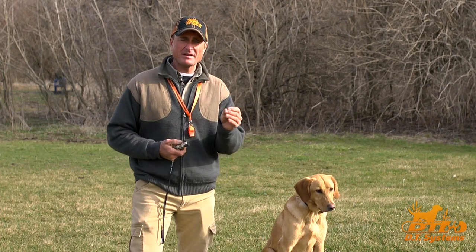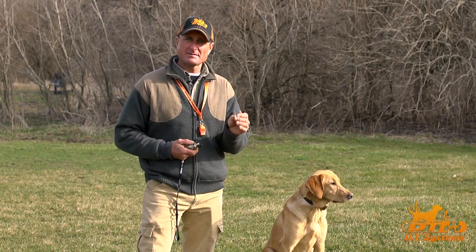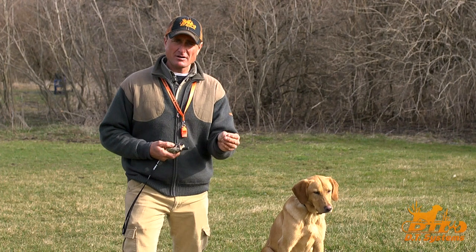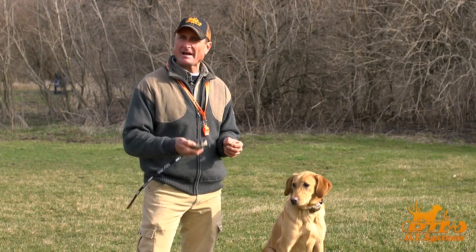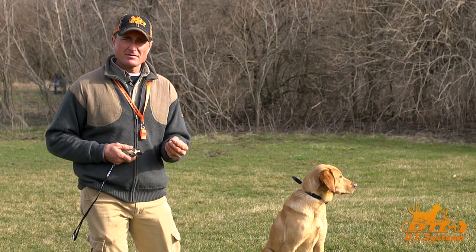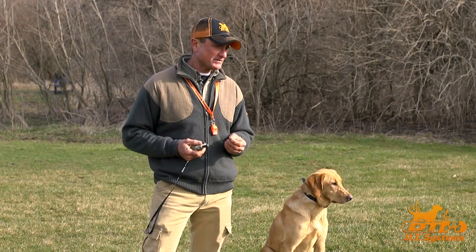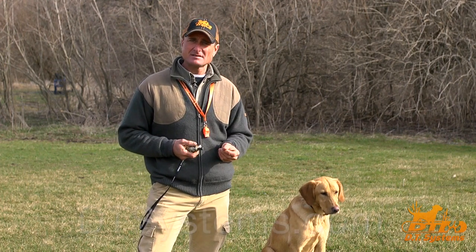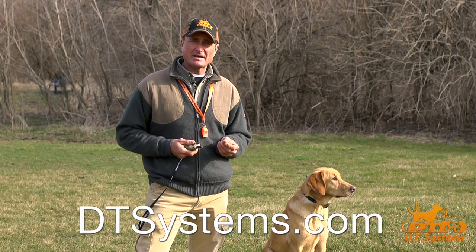The nick delivers a very short electronic stimulus to the dog, and the continuous delivers a longer electronic stimulus dictated by how long you hold the button down. So if a dog has a failure or does not comply with an obedience command, we can make a quick correction at a remote distance such that we can get compliance immediately.